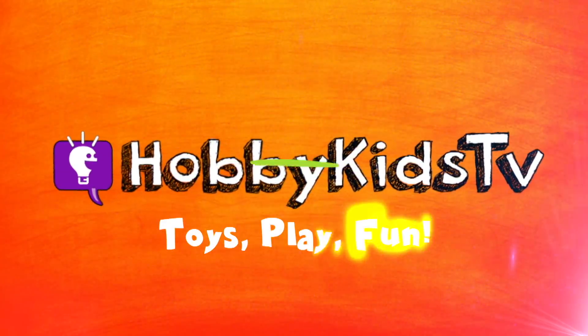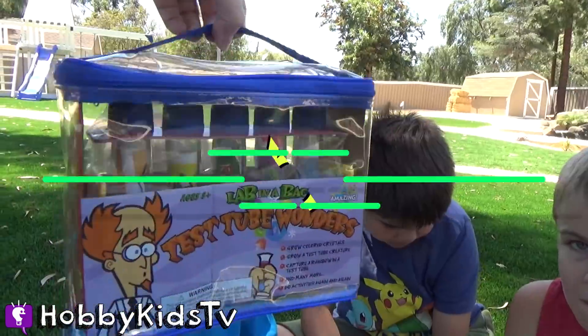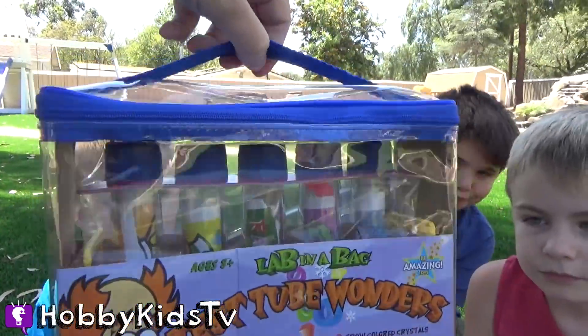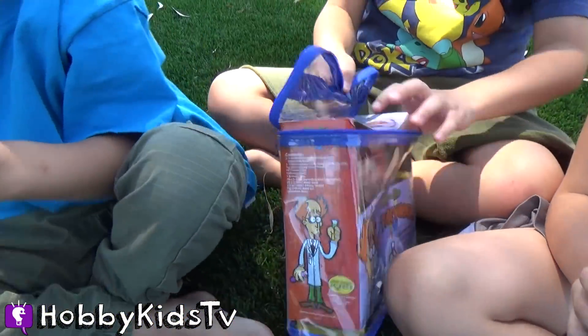Happy Kids TV! It's Lab in a Bag — Test Tube Wonders! We have five science experiments we're gonna do. You guys ready to get started? Do the lab in a bag!